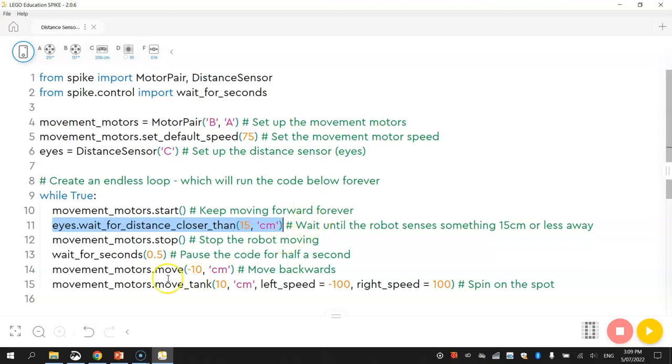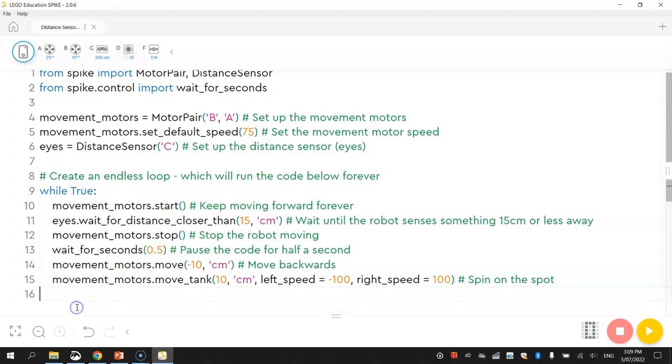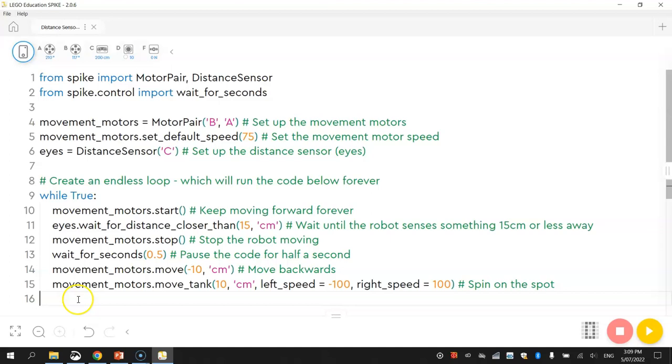We also created an endless loop using 'while True:', which runs the indented code beneath it forever. That's basically it — a lot of new stuff, but it doesn't have to make perfect sense right now because we'll be using all of these pieces again in future programs. See you in the next video.